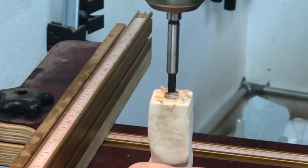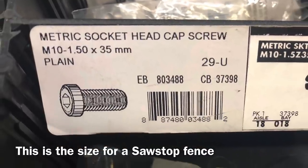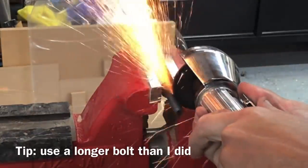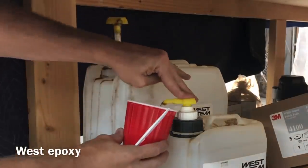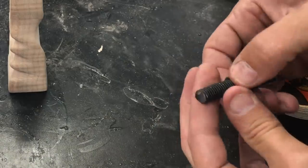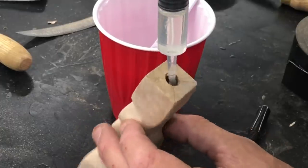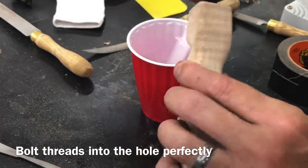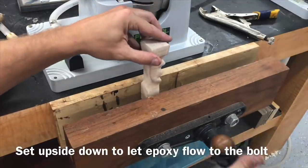SawStop specifically makes a metric thread which just coincidentally happens to thread into a 3/8-inch hole just perfect. So that's what I'm drilling here — a 3/8-inch hole. The M10 1.5 metric bolt is going to be the size of the bolt you need. Do yourself a favor: get yourself a longer bolt than this and drill a deeper hole. Someone pointed out that if I smack it with my hip I could break it off, and I do that all the time. On one of these handles I put like a 3-inch rod straight into it — that's what I would recommend. I definitely think epoxy is the way to go, and I let it set upside down so all that epoxy would flow down into it.